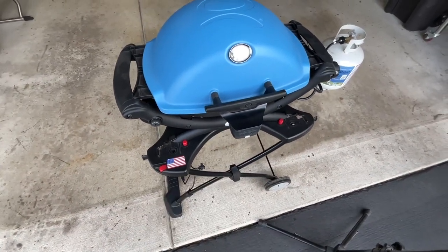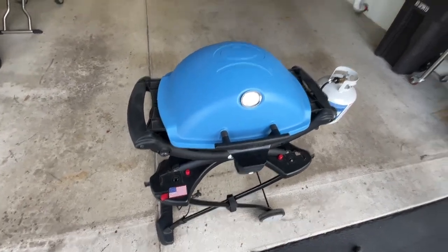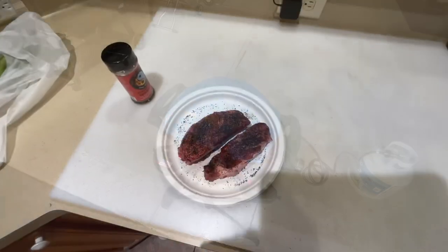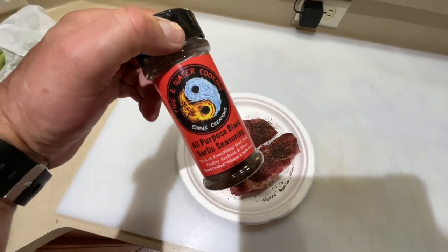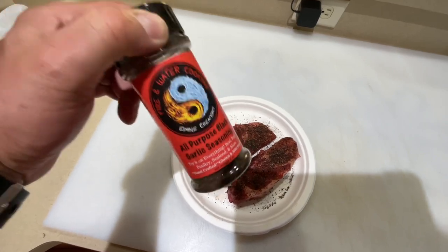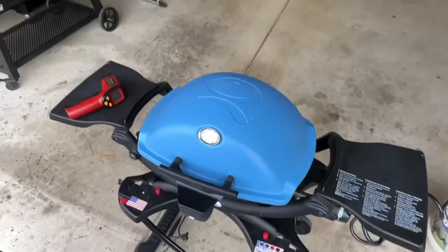It just folds up really, really nice. If I can find some videos that I did before on the Q1200, I'll put that down below in the description. Oh my god, I love my chuck eye steak - and I even love this stuff even more: Fire and Water Cooking all-purpose black garlic seasoning, folks. I'll leave the link down below. This stuff is phenomenal.